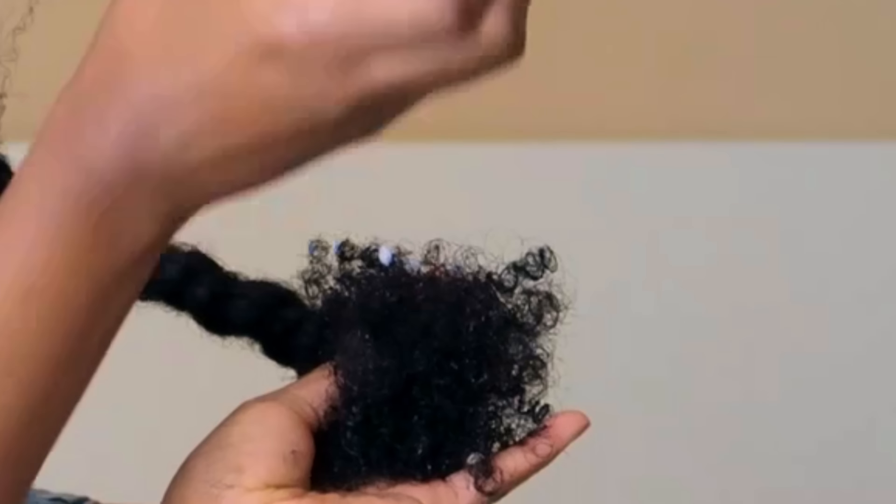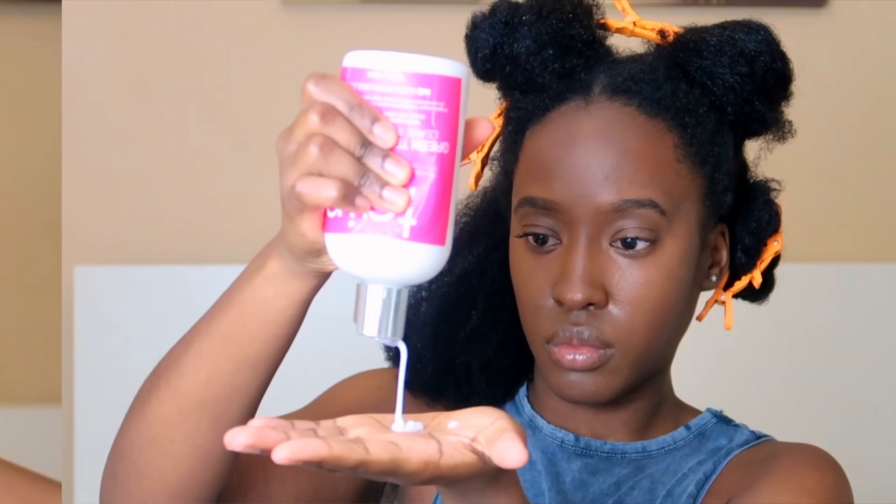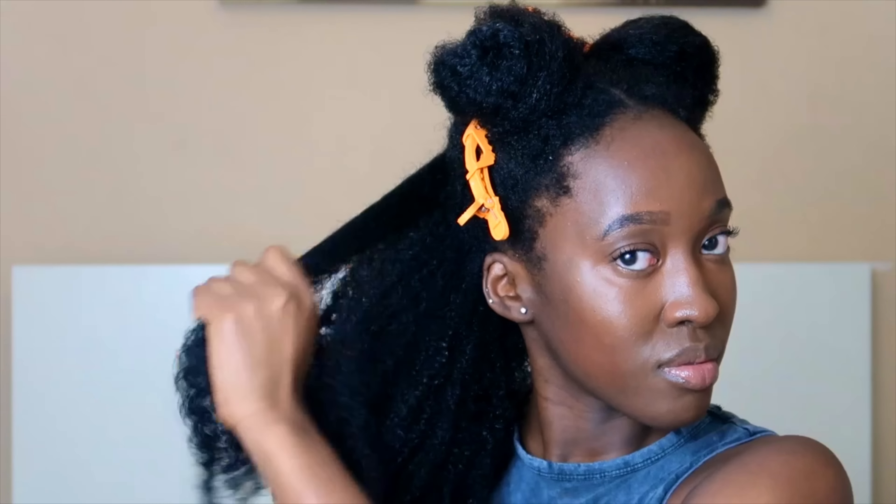Right afterwards I like to plait up my hair, but before I do that I add some extra leave-in conditioner — add as much as you feel you need — just to make sure my ends are completely covered. Then I repeat the same thing for my whole head: put in the leave-in conditioner, grab my shea butter and put it all the way through, focusing on the back of my hair and my ends. Then I twist it up and move on to the next section.